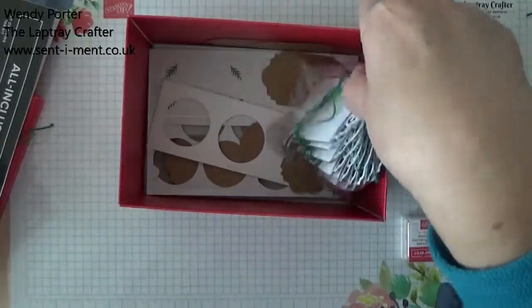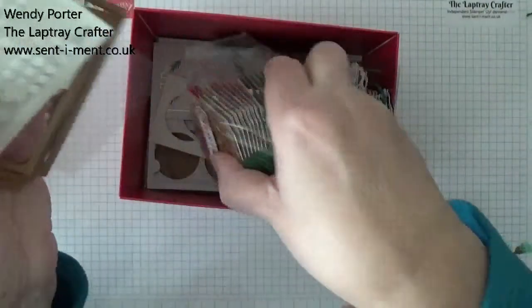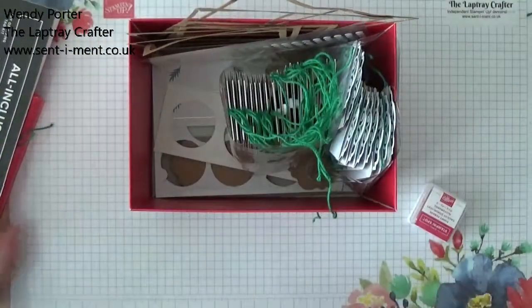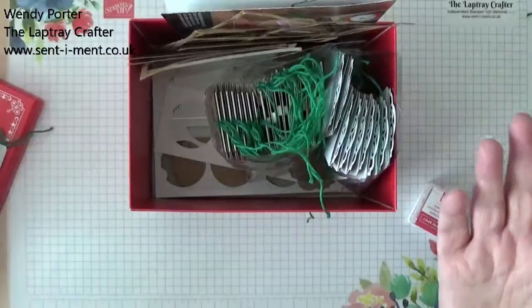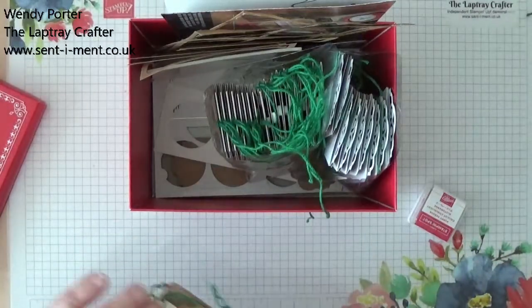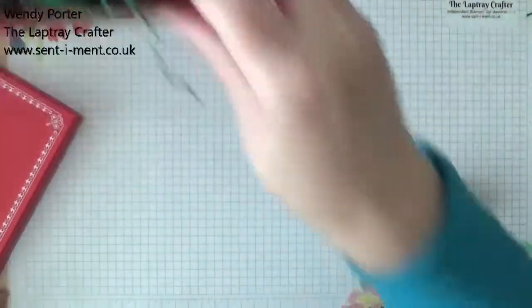Now I've made them all up and I can see what I've got left. I thought, that's too good to throw away, so I thought I would see if I could make some more tags, because I've got everything I need here. All I need is a bit of card and perhaps another ink colour. That's all.